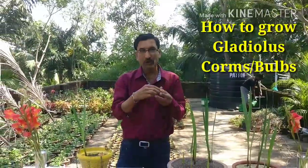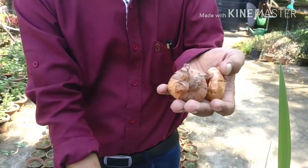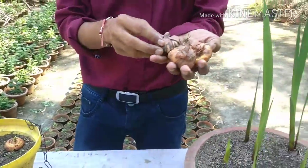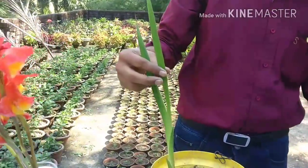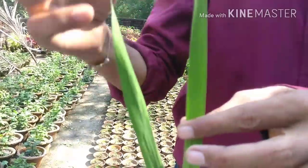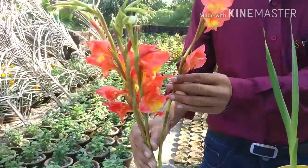These are the corms — not bulbs, but corms. The term 'gladiolus' came from the Latin word 'gladius', which means sword. The leaves look like a sword, called 'tarwal' in Hindi, which is why it is called gladiolus.